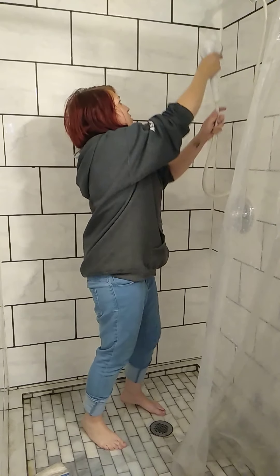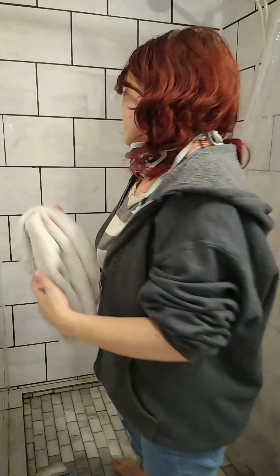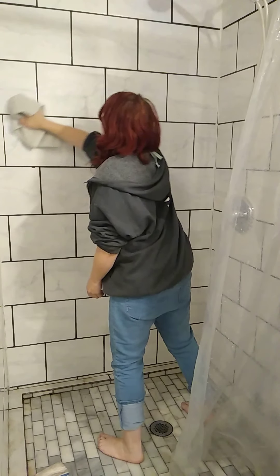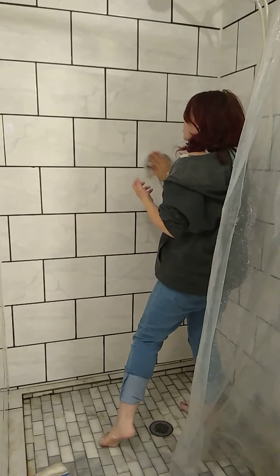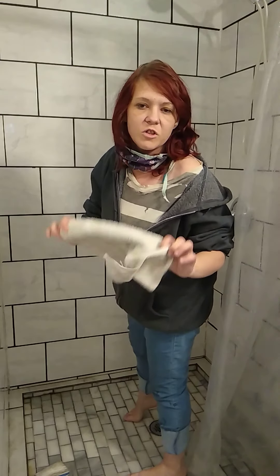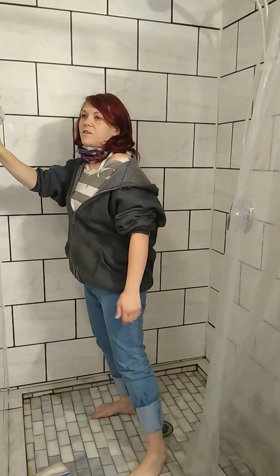After I rinse everything and do it all, I grab a dry rag and just go over it and dry it off with the same little circles. I like to use my microfiber towels — I don't have any in here right now, I forgot to grab them — but just dry it off.